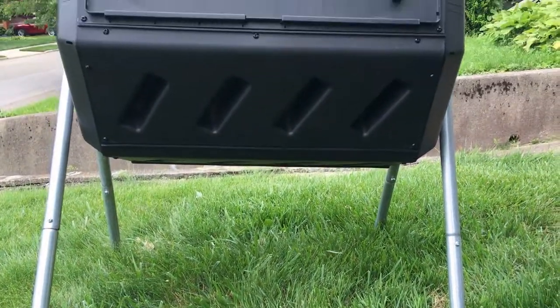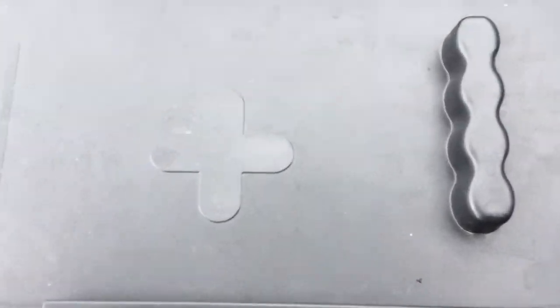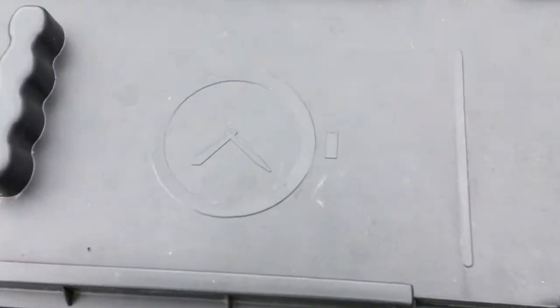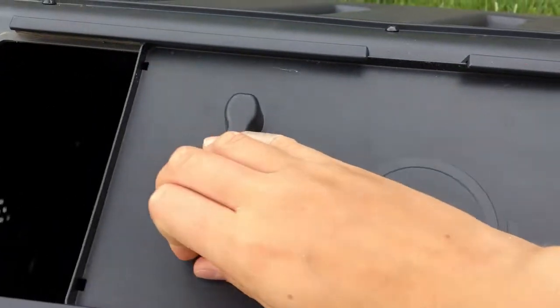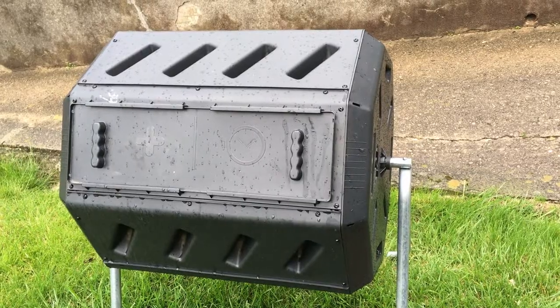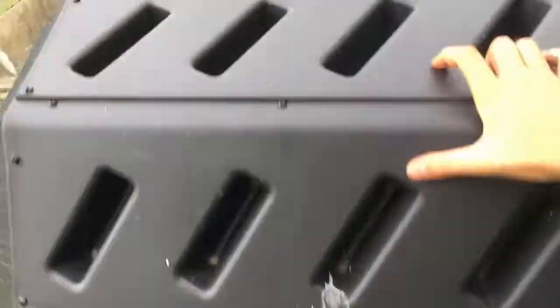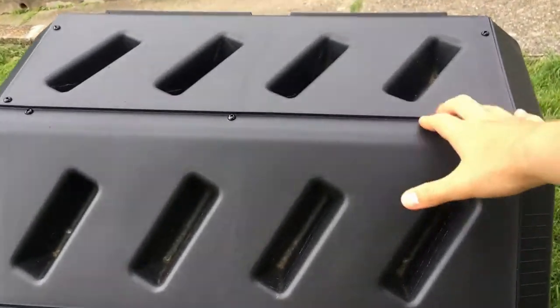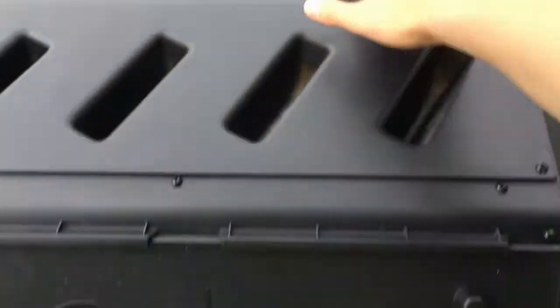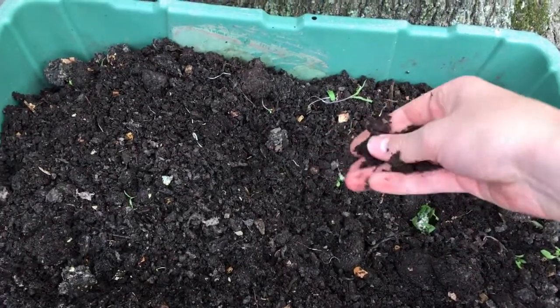The tumbling composter has many positive aspects going for it. Uniquely, in the design there are two different compartments — one for adding new materials and one for allowing the composting process to take its time. The tumbler is also off the ground, making it harder for rodents and pests to find their way in. Another pro is the main point of a tumbling composter: that it tumbles, aerating the compost far more than any other container. I've also found that compost done right in the tumbling composter only takes a few months to become finished compost — by far the fastest composting container.